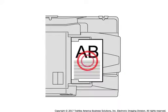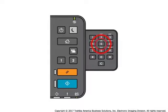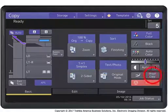Place the originals in the document feeder. Press Copy. Select the number of copy sets and copy modes. Press Proof Copy on the touch panel.